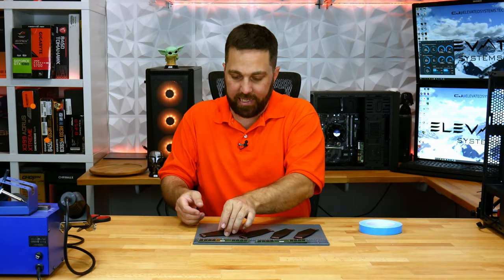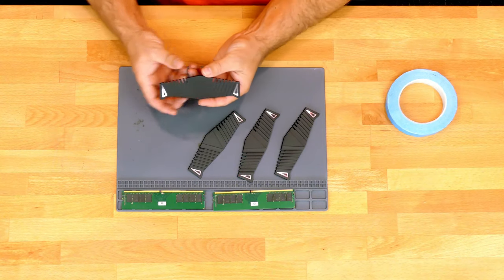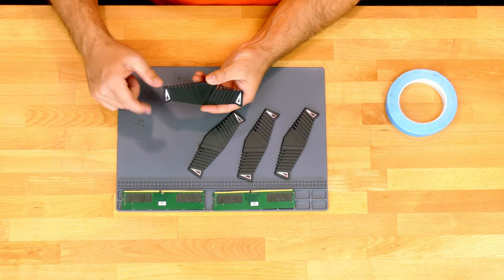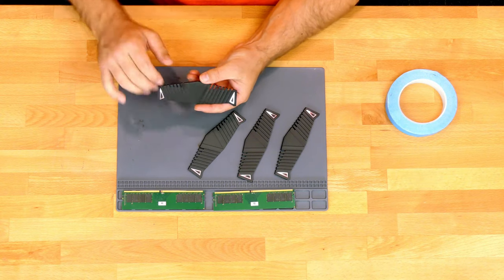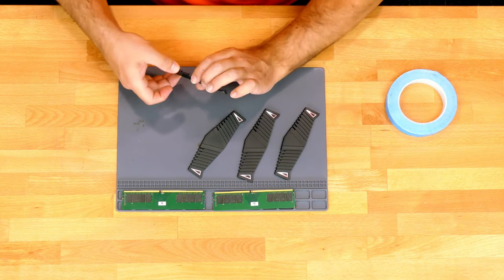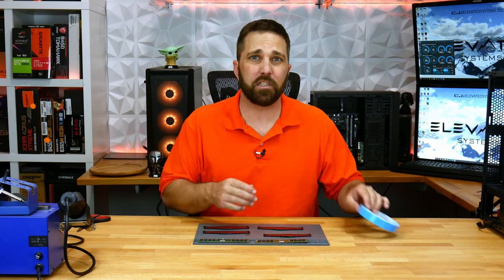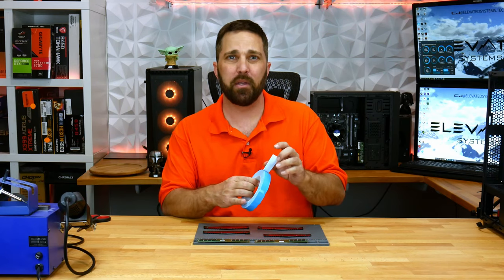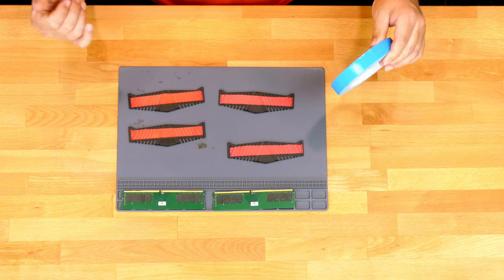The heat spreaders are done. They came out pretty good. There are a couple spots I need to touch up around where I taped off those little silver accents — I can do that with a fine detail brush later. To mount these, I'm just going to mount the heat spreader with some of this blue cell thermal tape and then our RAM will match our system.